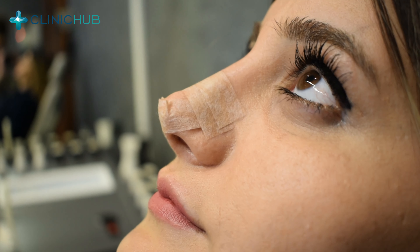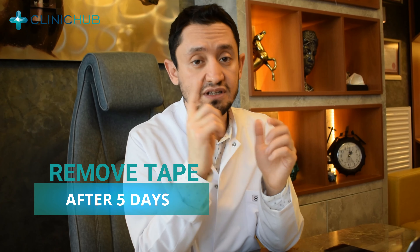After we remove the casts, we are applying bandages. But this nose taping technique is different. When you go back to your home after five days, you will remove this bandage and start taping with this technique for one month.